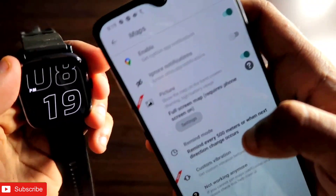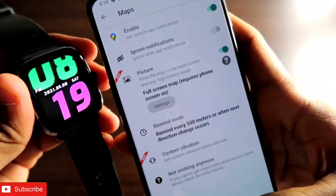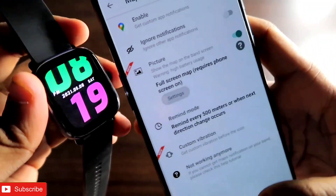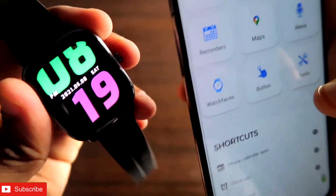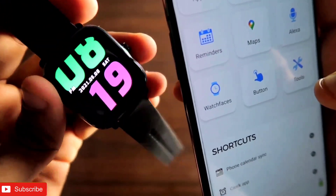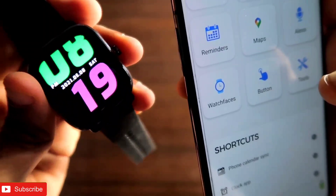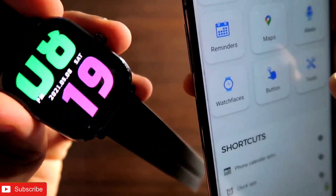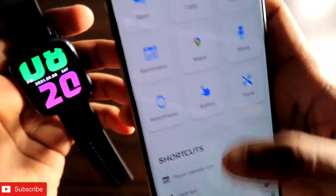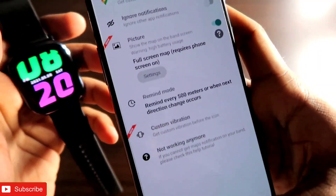After you have selected all the options properly, you can sync the map to your Amazfit GTS 2 mini. I will sync the map now and show you how it looks. I thought it would give you live directions on the watch, but it is not like that — it will only show the map on your watch.